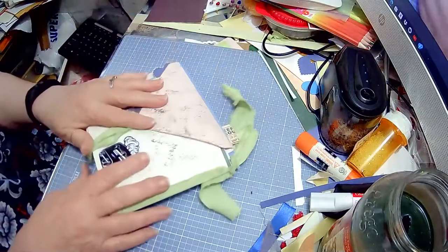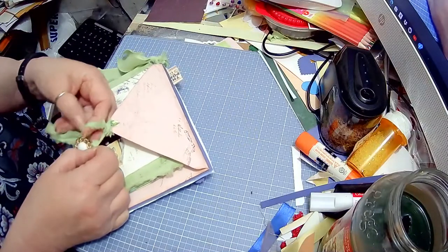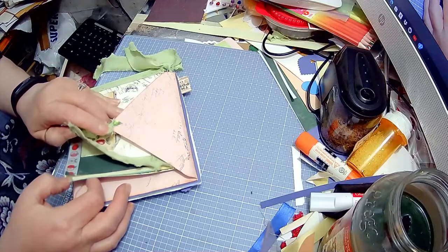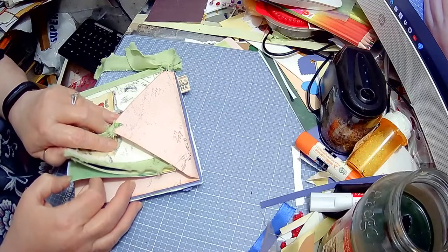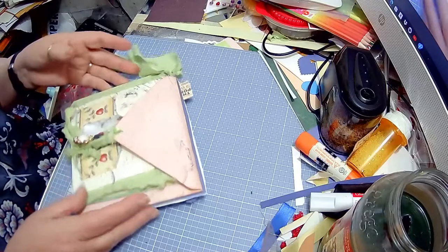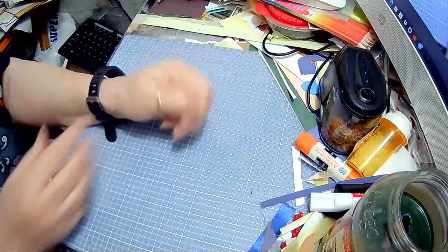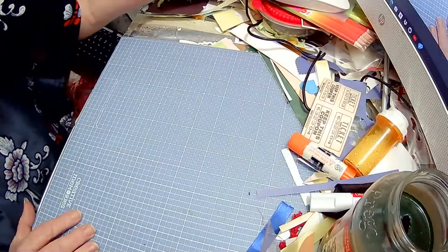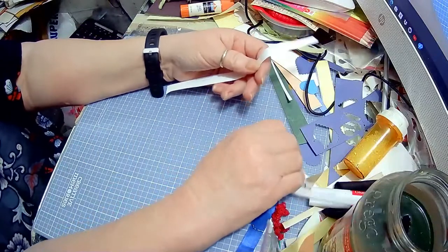Then you've got to decide on your papers — what pages do you want to use? In this one I used an envelope, a painted paper from Jamie, and some semi-cardstock — scrapbooking paper that's a little thicker than regular paper. You take that and decide the papers you want to use. For my envelopes they're nine by nine. I didn't cut the papers before because I said I would show from start to finish.